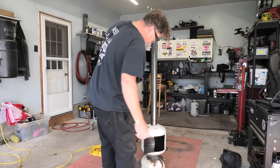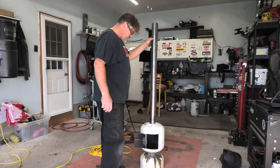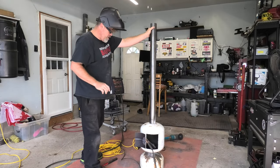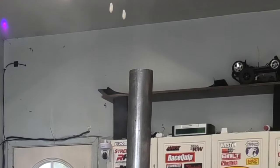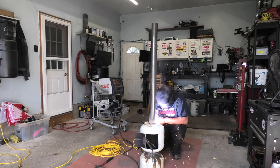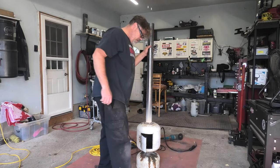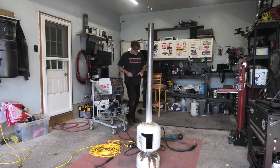Now we can weld it all up. Let's eyeball it — that looks pretty damn good. Let's weld her out. Before I get too carried away I'll put a tack on each side so it doesn't rotate on me — things definitely move when you heat them up. It looks pretty damn good. I need a real wire brush — this one's no good.